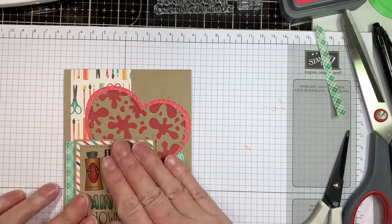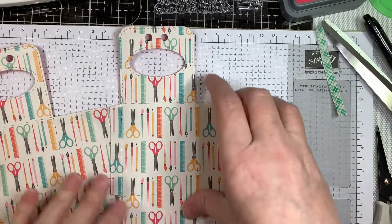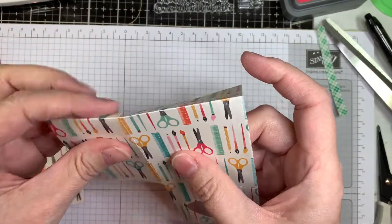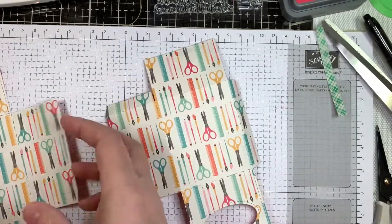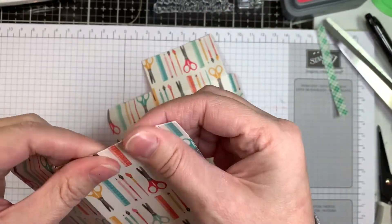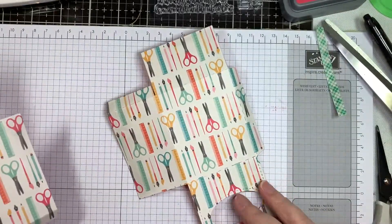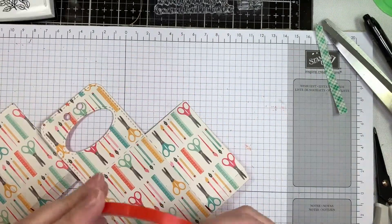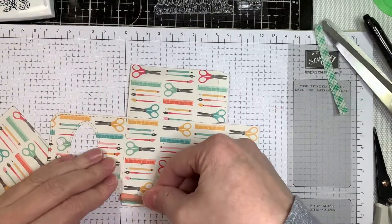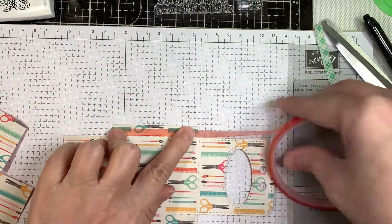Now I'm moving on to my gable box. I've cut that out of the same pattern paper from the 'I'd Rather Be Crafting' line and I'm just quickly folding on all the little score lines. These are super easy from Jaded Blossom. I love the gable box die — it's large enough for little treats, craft supplies, a little bit of money, little gifts. I'm using my red line tape, which is my favorite for putting together Jaded Blossom's little treat boxes. It holds really well.